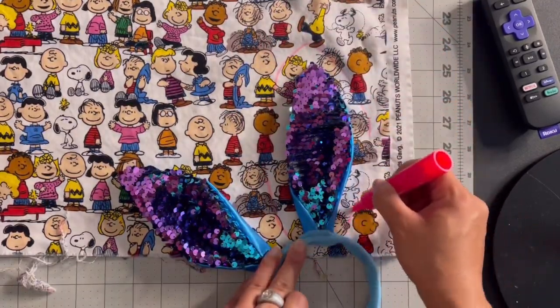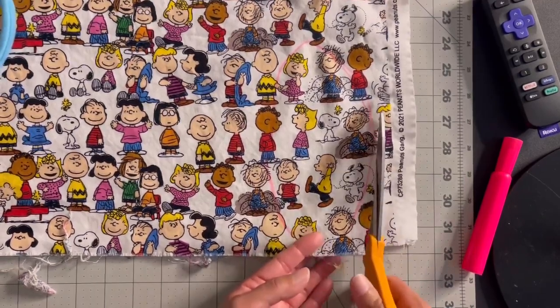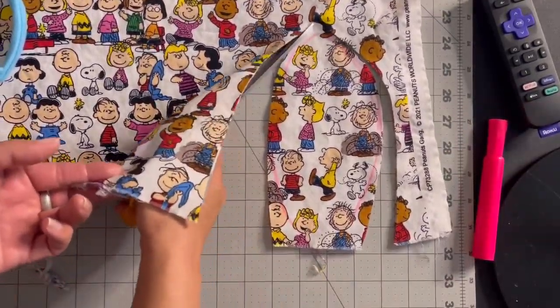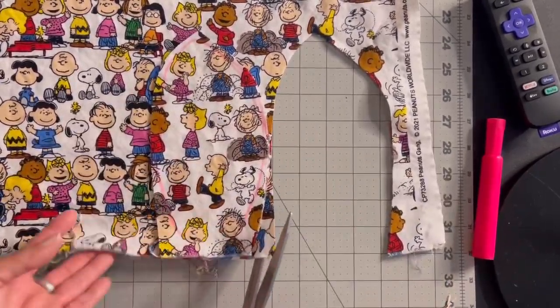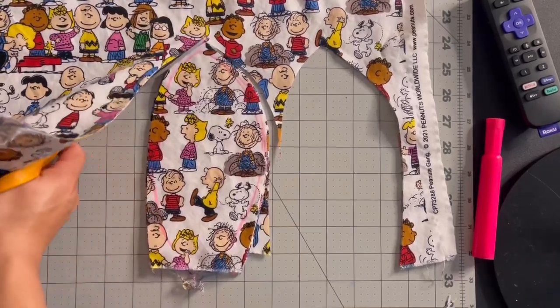And then I traced around the ears to kind of get the right shape and size, and then cut them out. I actually cut out four of them — since the fabric's folded over, I just cut twice really, and it brought out four different pieces for the two sets of ears.